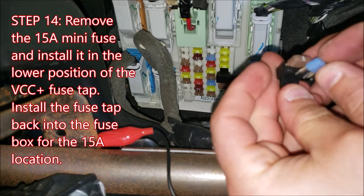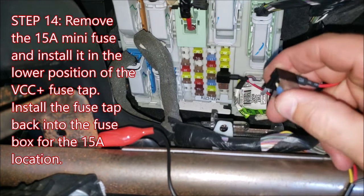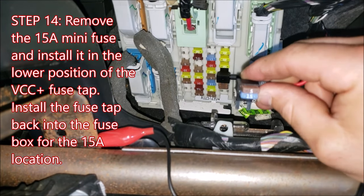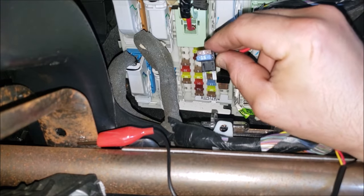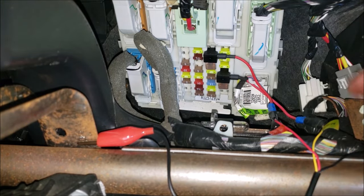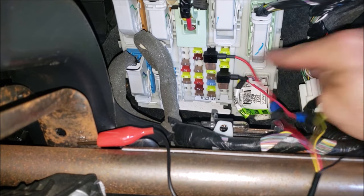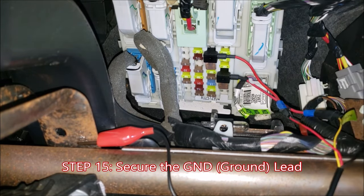Once again, use the fuse puller tool and pull out the selected VCC positive fuse. Install that 15-amp fuse into the lower positions on the fuse tap for the VCC positive line, and then reinstall that VCC positive fuse tap into its location in the fuse box. Now we have our VCC positive and ACC fuse taps in place.